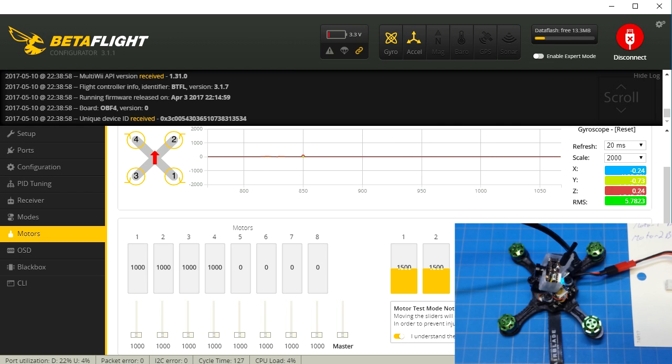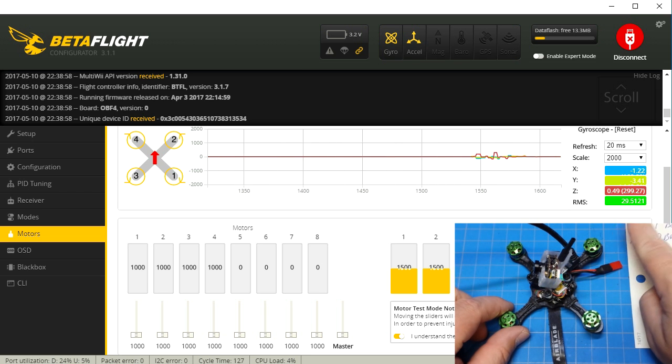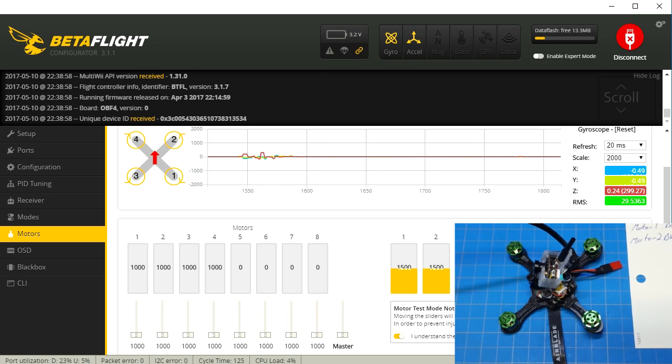If your motors were all jumbled up and none of them were labeled correctly as far as Betaflight goes, you can do this and swap them any which way you want. Again, you may find you need to type 'resource motor [number] none' in order to free it up, because if the resource is already in use and you try to use it twice, you'll get an error and the CLI will alert you to that. If you have any comments or questions, please leave those in the section below. Please like, share, and subscribe — thank you for watching.